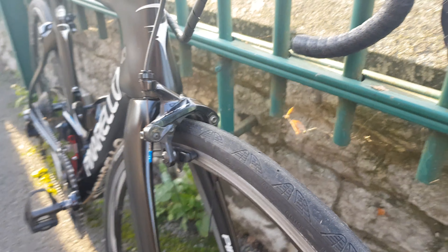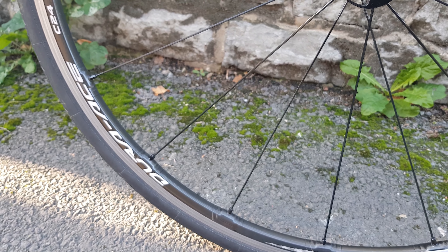Moving down, we've got the 9100 brakes with a nice blue ferrule on there, and the Dura-Ace C24 wheels — the carbon laminate versions — with GP4000 S2 25mm tyres.